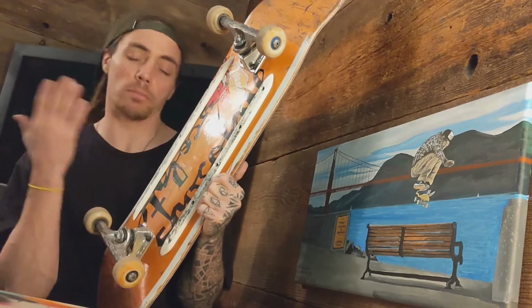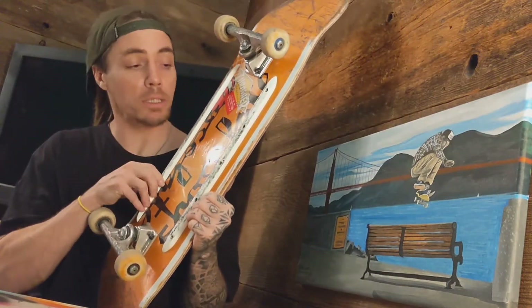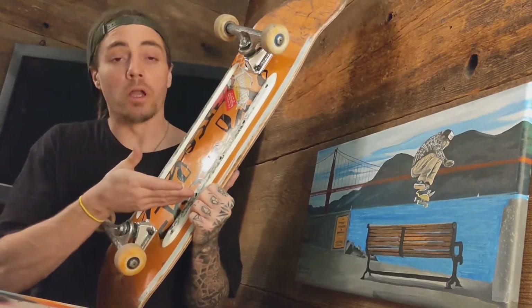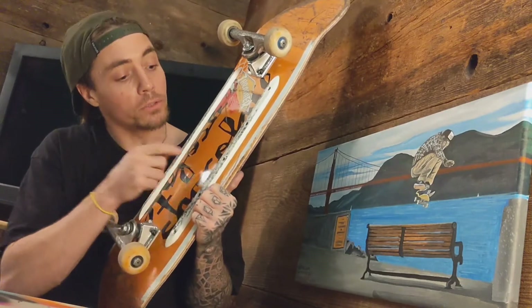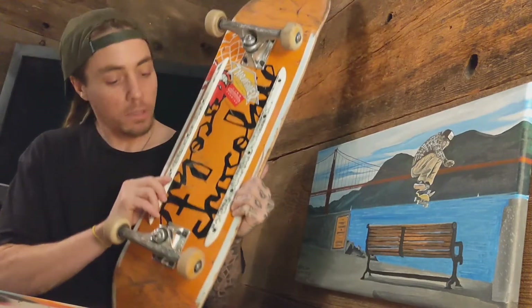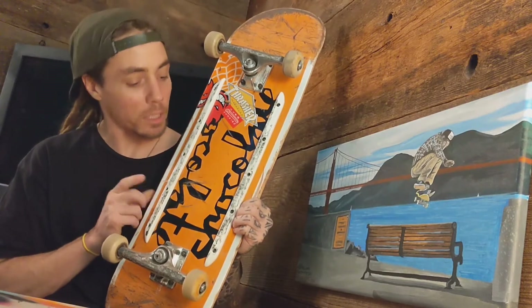So if you're someone who wants to make their board last three months or a couple months at least, and you do a lot of board slides, these Santa Cruz rails might not do the job for you. Overall I was pleased with them. I'm going to keep skating them another week until I set up a new board.